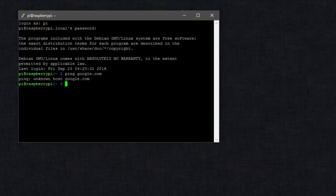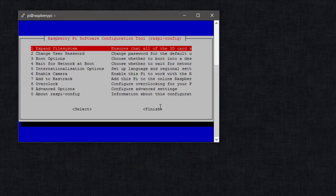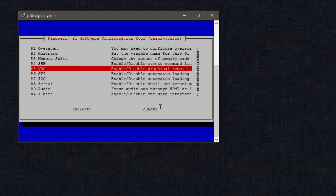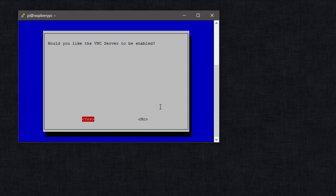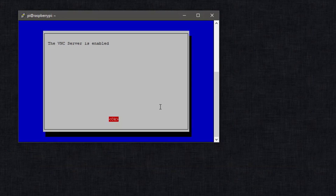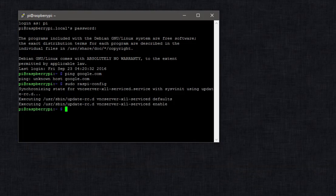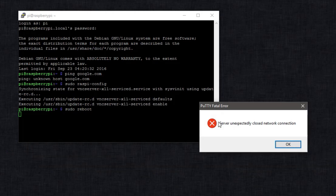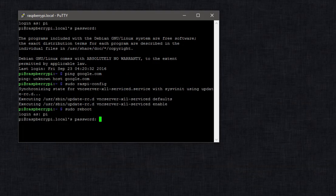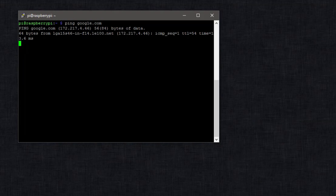Before rebooting, run sudo raspi-config and enable VNC so you can use the desktop on your Raspberry Pi Zero. Go to Advanced Options, scroll down to VNC, and say yes to enable it. Then do sudo reboot. It will close your connection, but you can restart the same SSH session with pi/raspberry and log back in. Now if you ping google.com, you'll see you're getting a response.